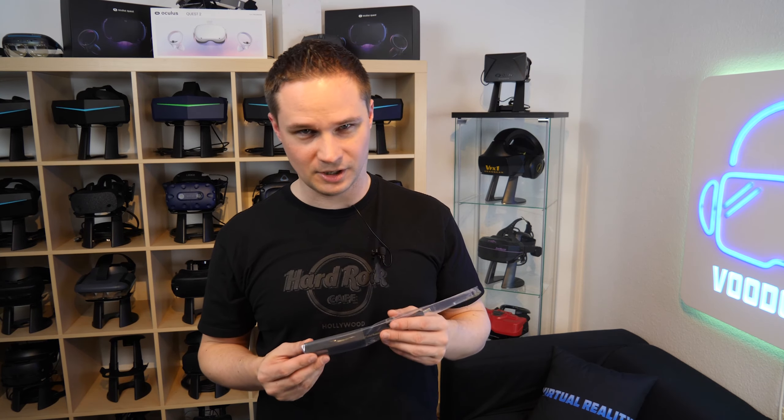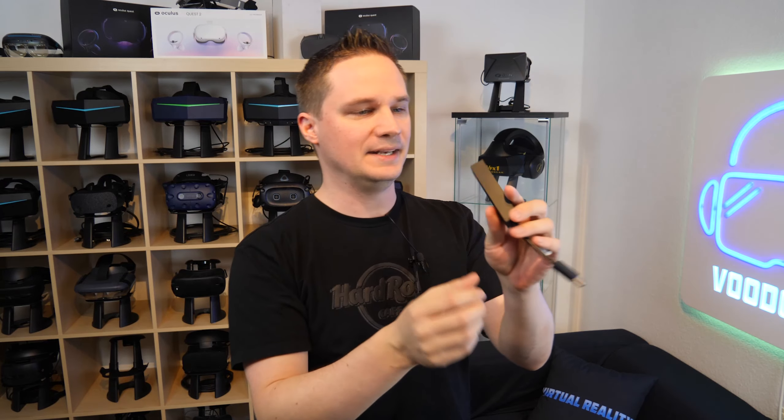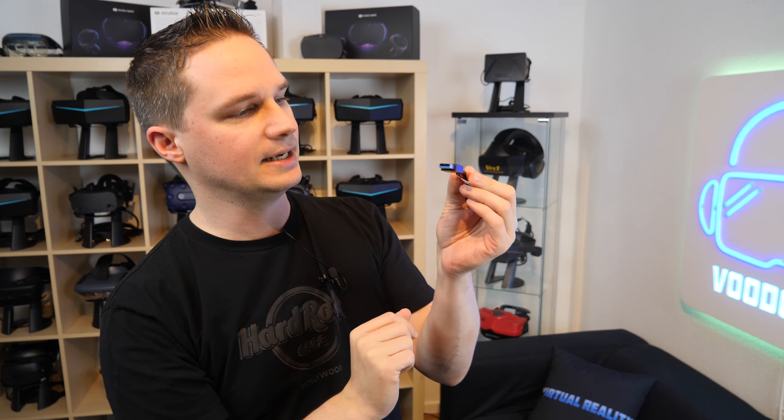Let's do an unboxing of that. Here we have the adapter, and as you can see, on this side there's the slot for the PlayStation camera, and on this side there is a USB connector.